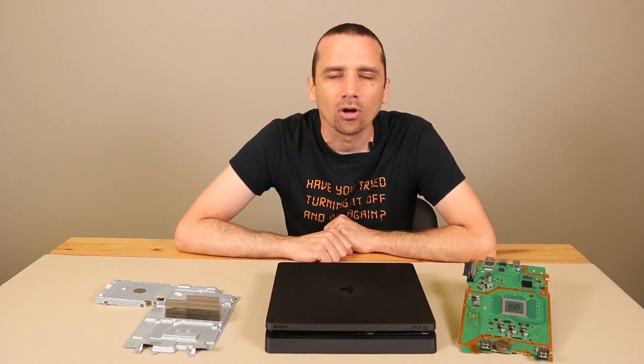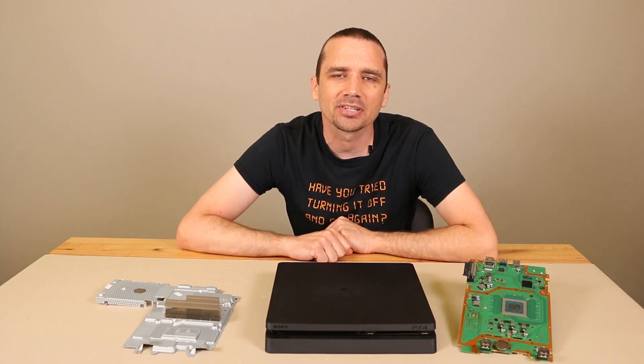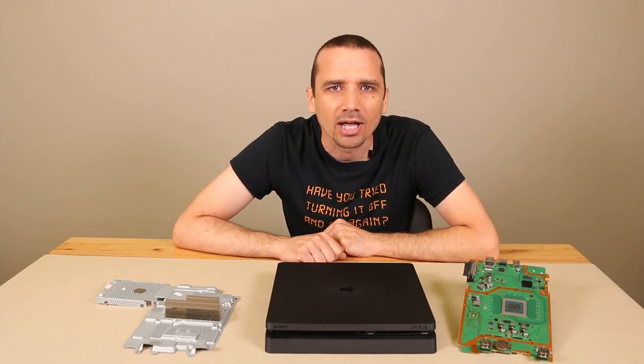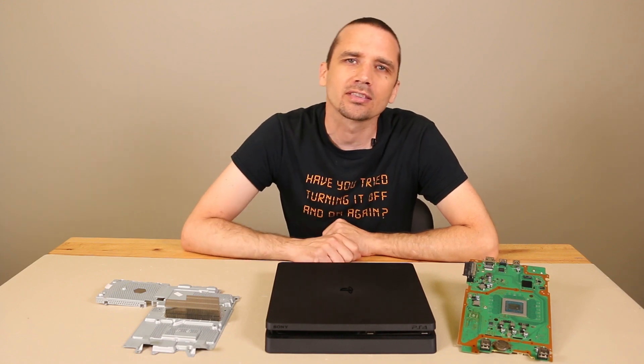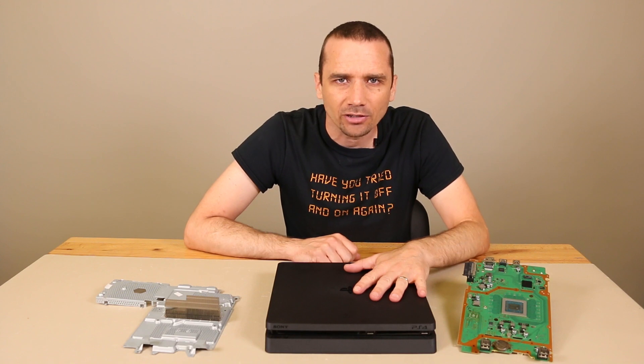One question that I get all the time on my YouTube videos as well as on my website is: my PS4 slim is too hot, what should I do? So there are two things that I think of when I try to answer that question. One is: is your PS4 slim actually too hot, or does it just feel hot?